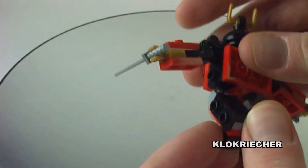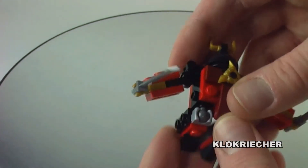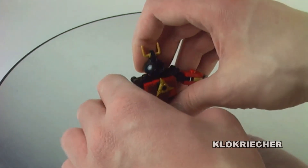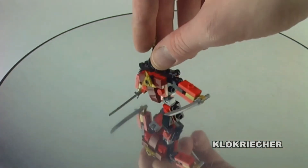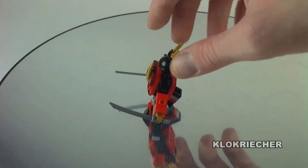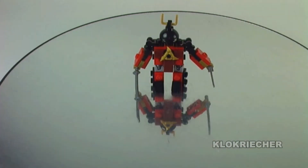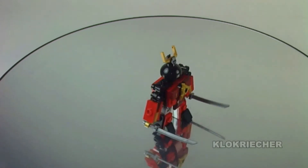Definitely a great polybag to have — highly recommend you get this one if you haven't yet. You can't build the two models at the same time, obviously, but still highly recommend these polybags. They're a lot of fun to build, to collect, and to have in any collection for sure.